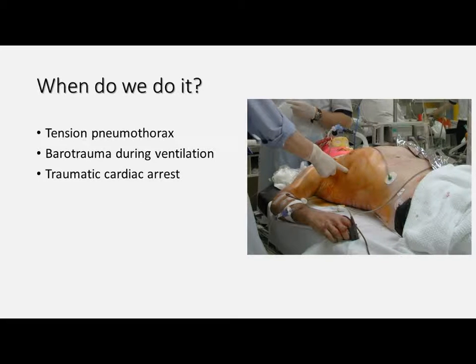In the pre-hospital environment we'll perform this procedure when we have an actual or a suspected tension pneumothorax, if we suspect that there's any barotrauma occurring due to mechanical ventilation, and in the setting of a traumatic cardiac arrest where we have some suspected chest involvement, we can perform this as a routine exclusion of reversible causes of arrest.